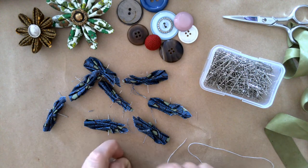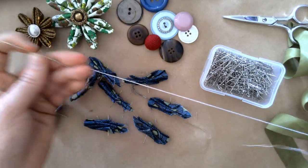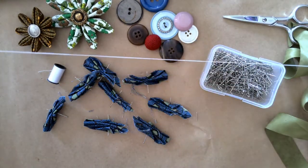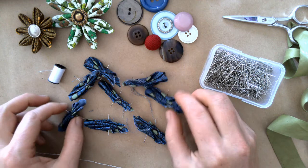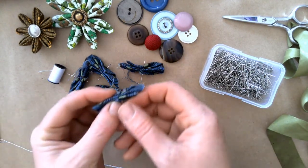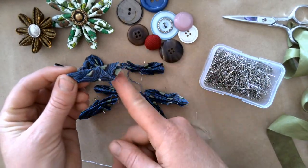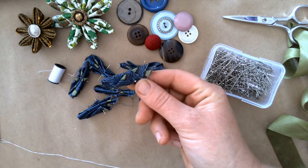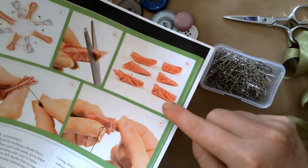To assemble a flower, you're going to thread the needle from your packet with the thread from your packet — about 20 inches, doubled up — and then you'll need six to ten petals, all one style or mix and match. You'll need to trim off the raw ends of each one before you assemble your flower. This page in your packet shows you what that will look like with each petal style.